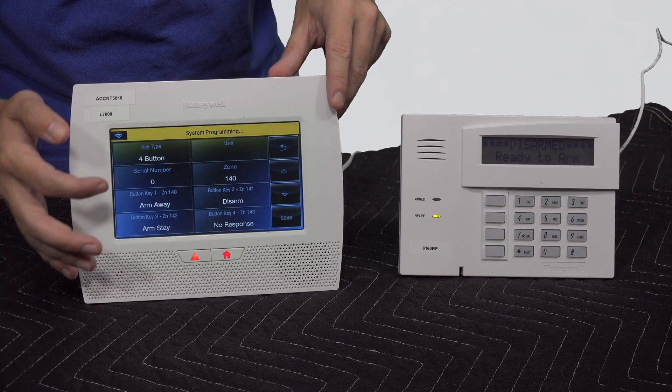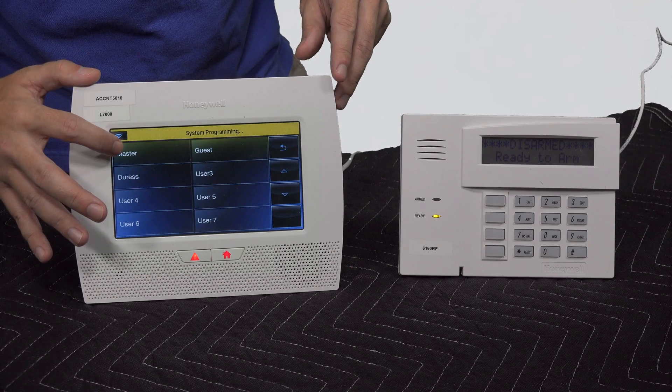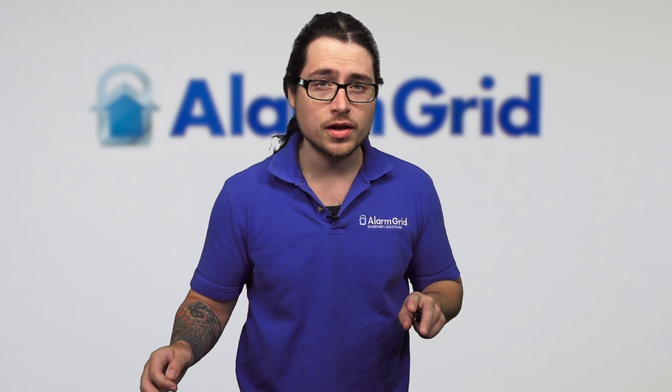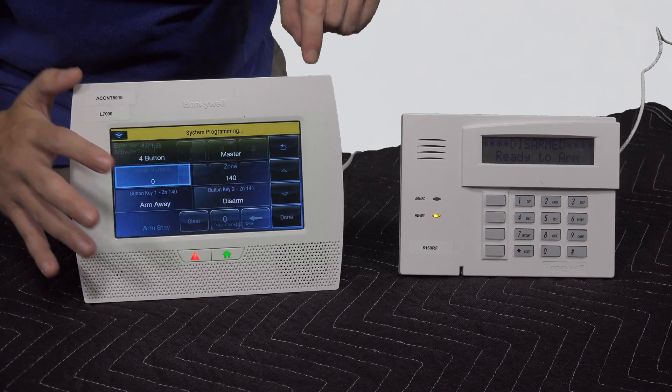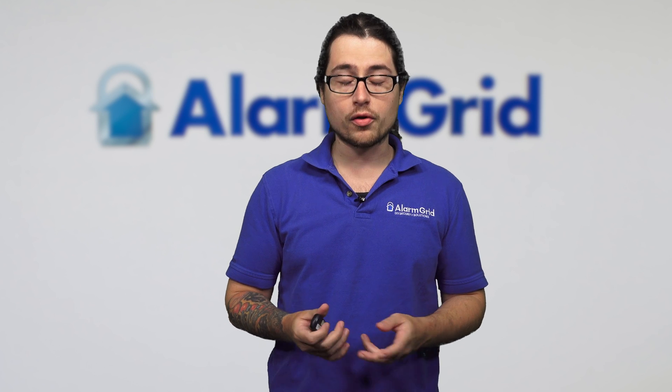We'll do Add New and make sure we assign it to a user. I'm going to put it as the master user in this case. If you do not assign a user, you cannot save the key fob and it will not function. Then press on Serial Number — it's going to pull up our keypad. We can either manually enter in the serial number from the key fob itself, or we can do an auto-enrollment.